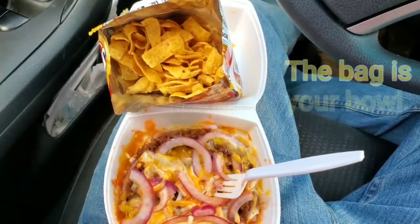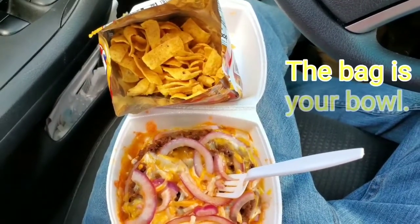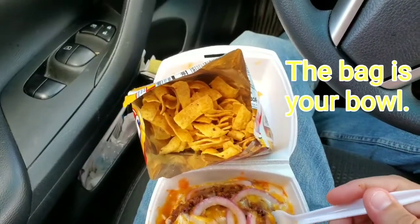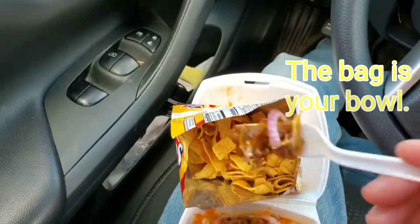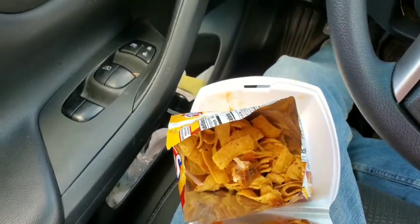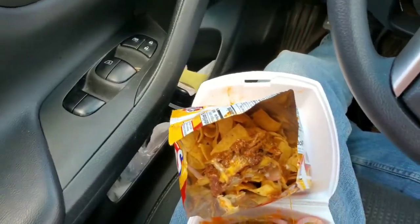The traditional way to eat this is you would just tear the bag open sideways like that, and then scoop in your chili and cheese, onions, jalapeños, whatever you feel like. We kind of got to do this with one hand because I didn't bring my phone holder, but we're gonna get some into the bag here, mix it up, give it a taste.